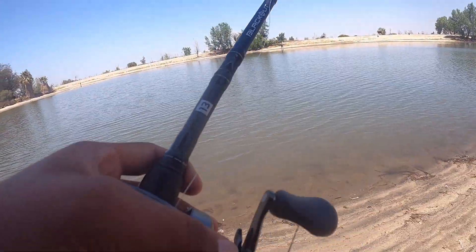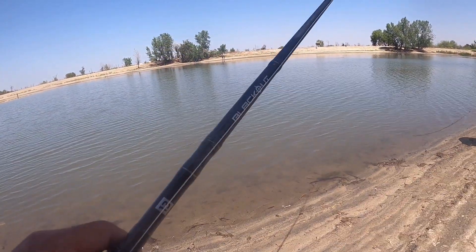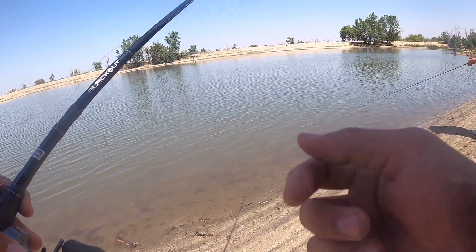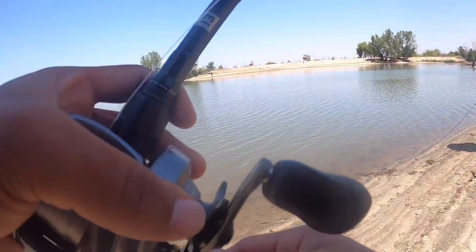I'm going to start off with the cracking crawl. If we can't get anything to commit, I'm going to switch up to a fluke — keep it weighted, just work it like that. We'll see what the fish are wanting today.